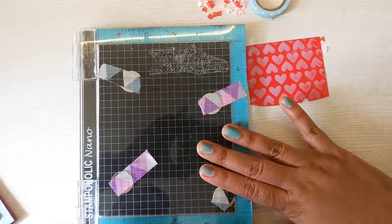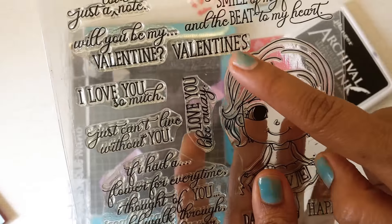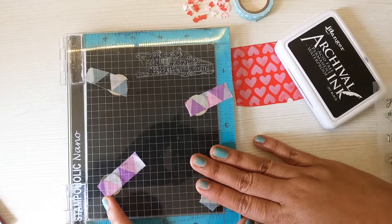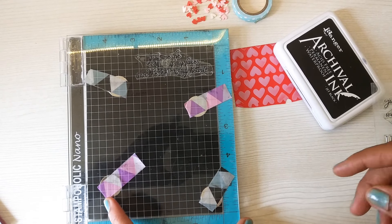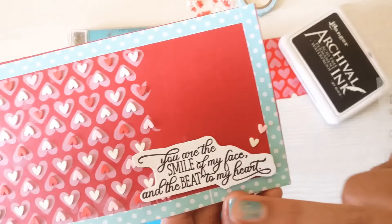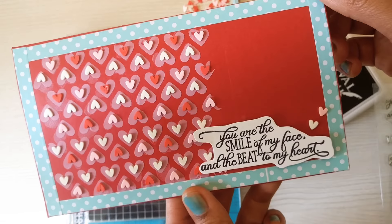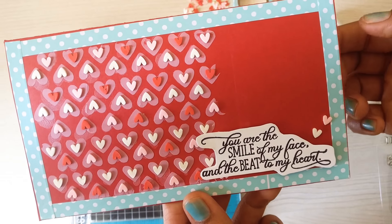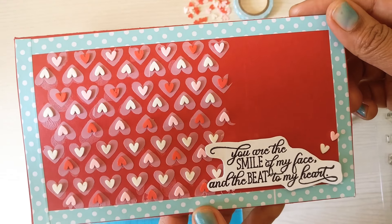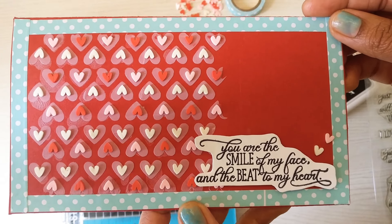Once all that was done, I used my Stampaholic and stamped 'You Are the Smile of My Face and the Beat to My Heart' onto a cardstock, did a fussy cut on it, and then placed it on the card. I also joined two more hearts here. So this is my final piece — a very simple, easy card, and it was definitely very much fun to make!